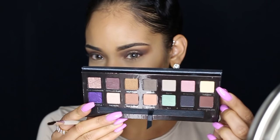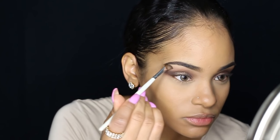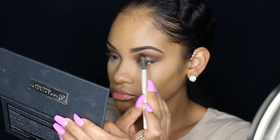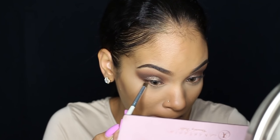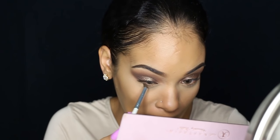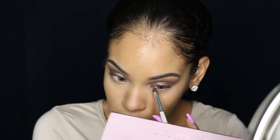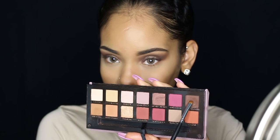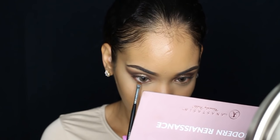Then I'm going into the shade Buttery from the Anastasia Self Made palette and I'm using that as my brow bone highlight. Then I'm going back into Raw Sienna and I'm going to put that on my lower lash line, and then going back into Cypress Umber to apply that on my direct lash line.